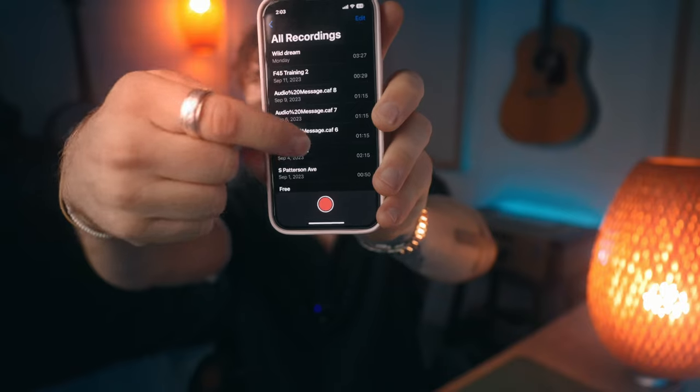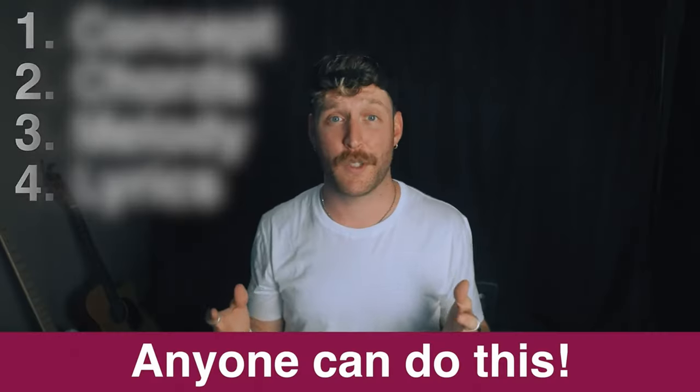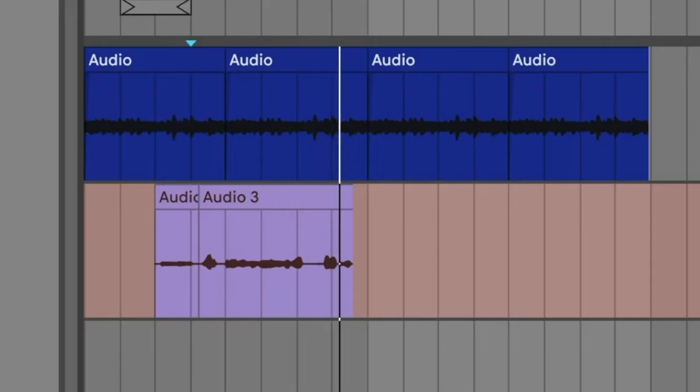I'm about to give you a superpower. Once you can turn a voice memo on your phone into a fully finished song in Ableton, the world of music will open up to you and you will feel so empowered as a producer. If you don't know how to write songs yet, that's totally fine — I have a video to teach you. If you already have some voice memos you want to turn into full songs, go ahead and open up Ableton and meet me on the computer.